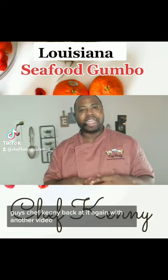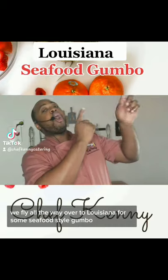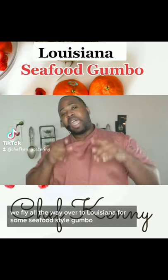What's going on guys, Chef Kenny back at it again with another video to teach you how to cook like a chef. Today we're flying all the way over to Louisiana for some seafood style gumbo, and that's what I'm going to teach you guys how to make.